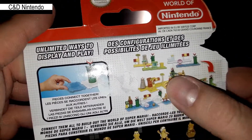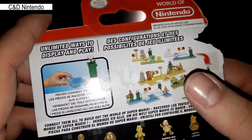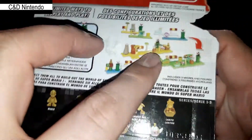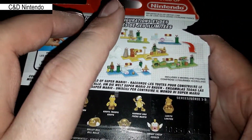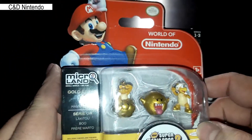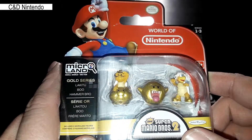Up here are the play sets that you can also get, and you can attach them to form your own little playing level. I don't have any of these yet because the prices for these Micro Land sets are incredibly expensive.